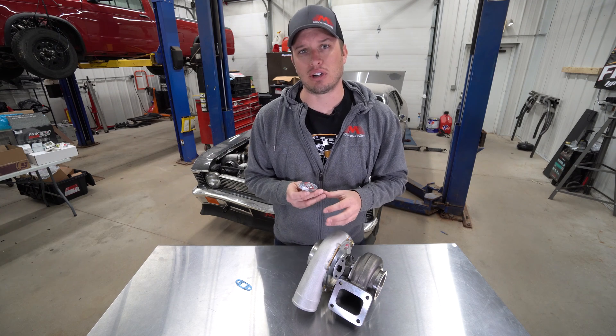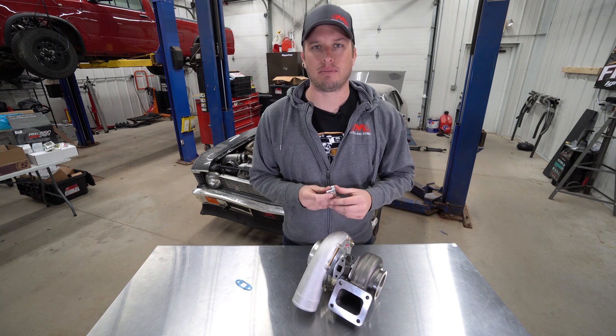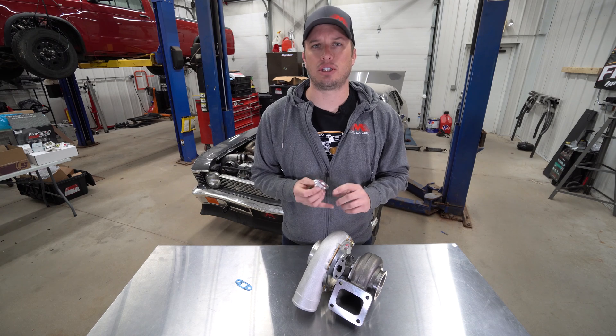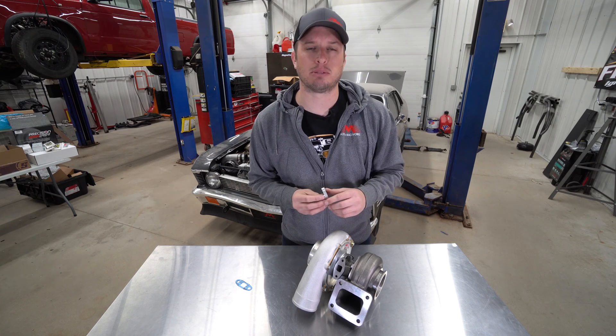For me, I didn't learn this until my third, fourth, fifth turbo build and now that I do, it all makes sense. So let's dive right in. If this is your first turbo build, your feed and your drain on your turbo are completely crucial to making sure that the turbo operates as needed and has the lifespan and durability that you're looking for to protect your investment.